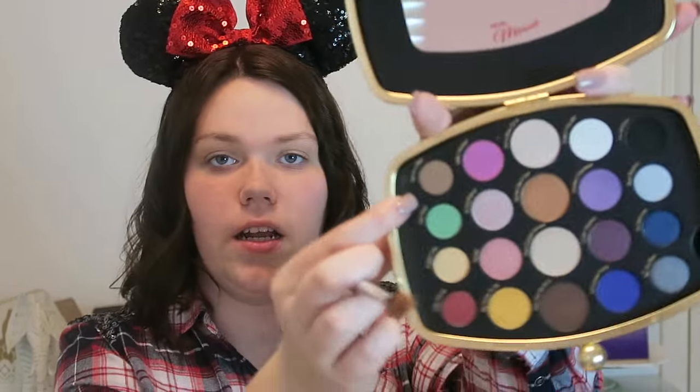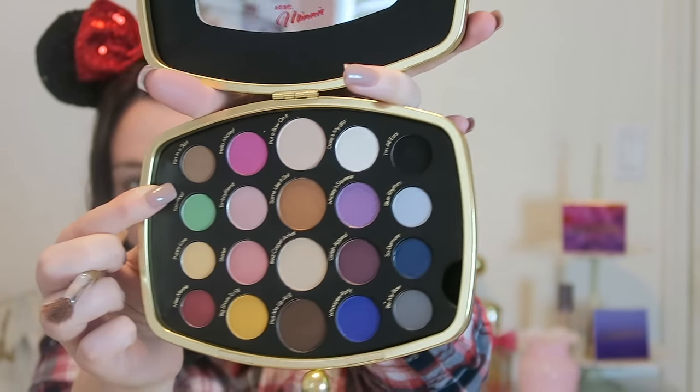I'm going to take the shade Flirt in a Skirt — it's just a neutral brown. I'm going to take that on a fluffy blending brush and apply it right above my crease as a transition color.